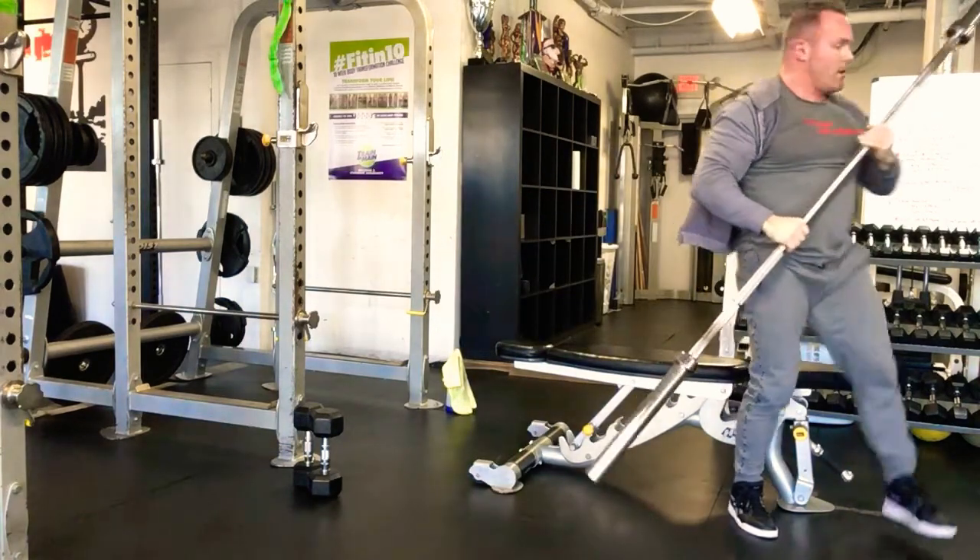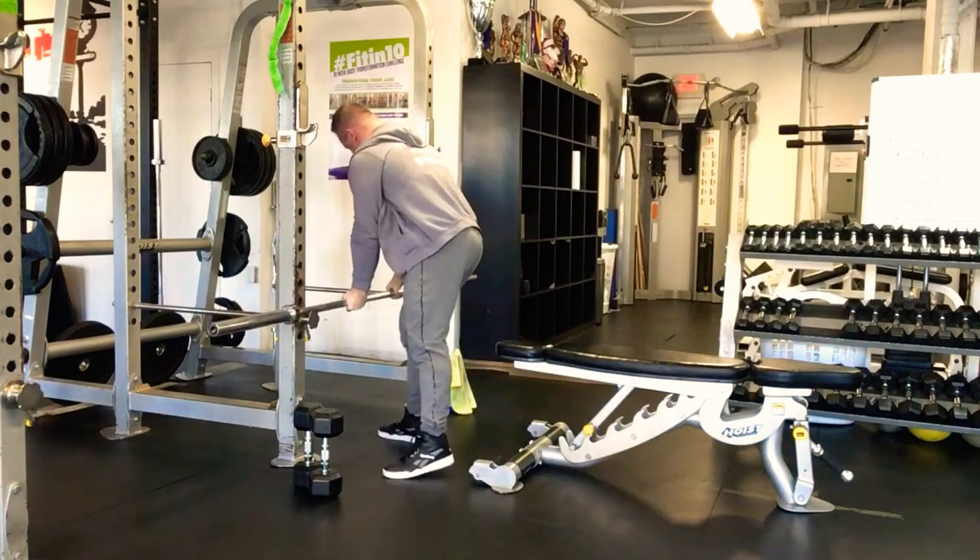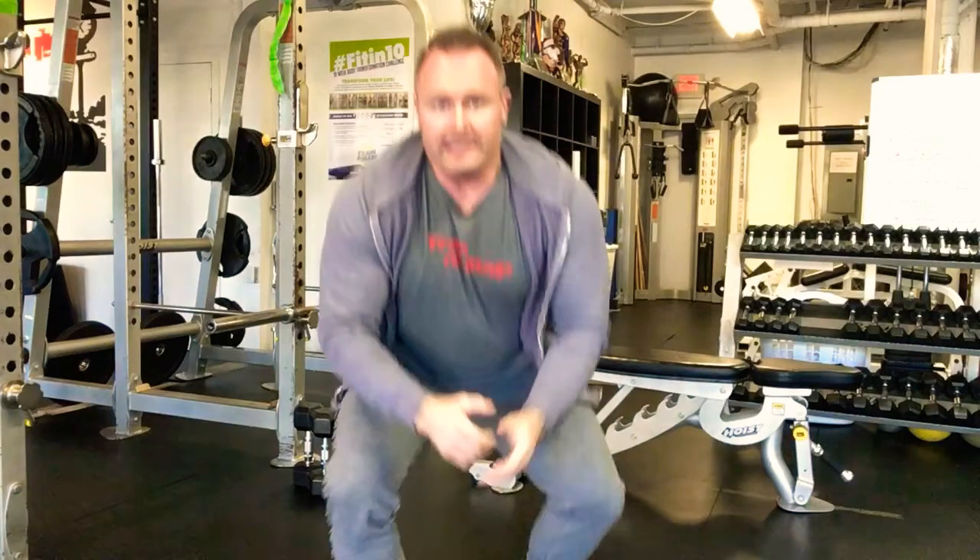Four sets of 15, go every two minutes. Ladies start with one of the small bars — either the 22 or 27. Gentlemen start with the empty big bar and you might be able to add some weight to that. Any questions let me know, good luck, and hopefully I'll see you tomorrow.